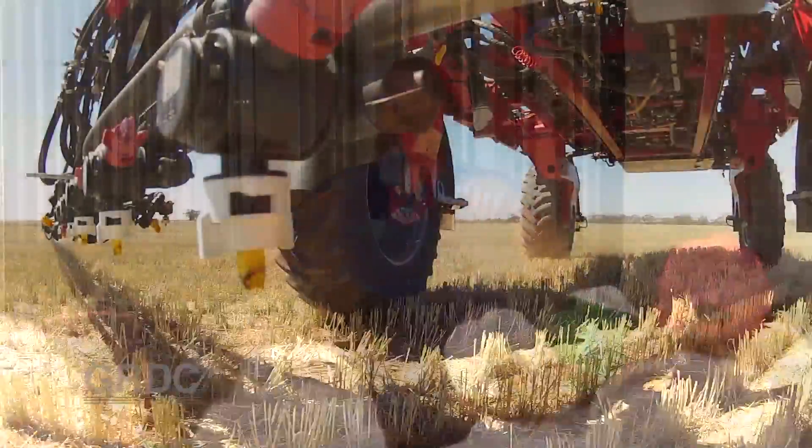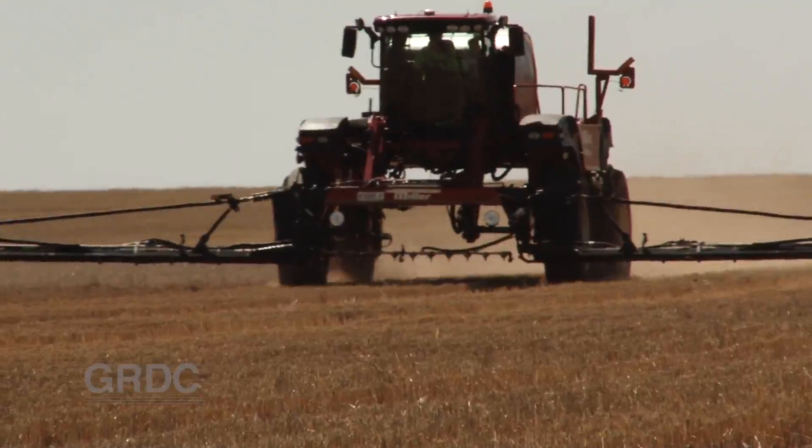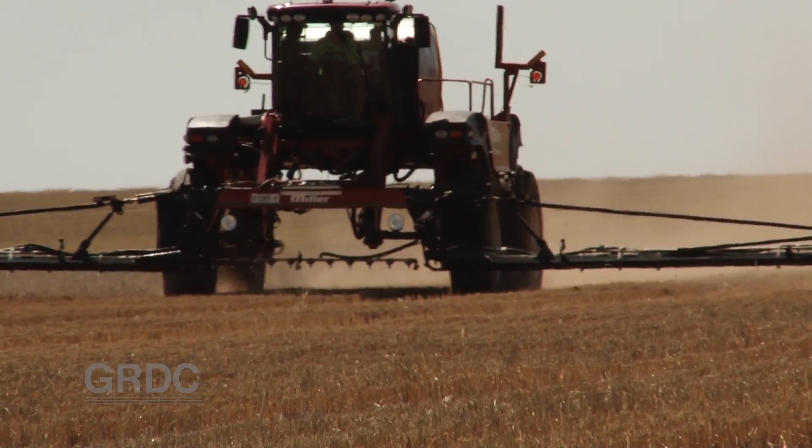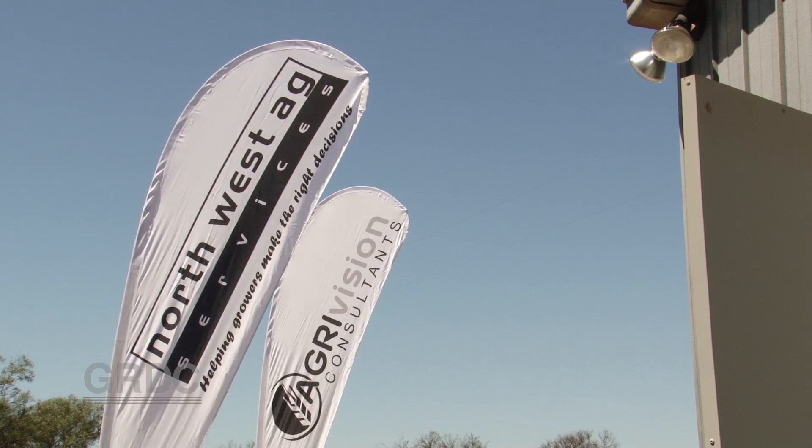Bill Gordon is contracted by GRDC to provide training on spray application and drift management. With half a dozen different spray rigs and the help of some Mallee grain growers and local agronomists, a workshop was run to look at spray issues.